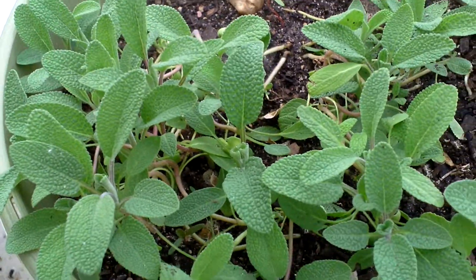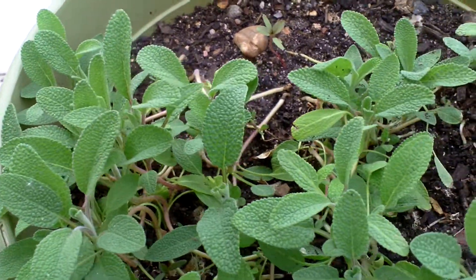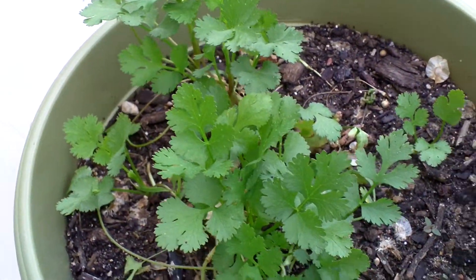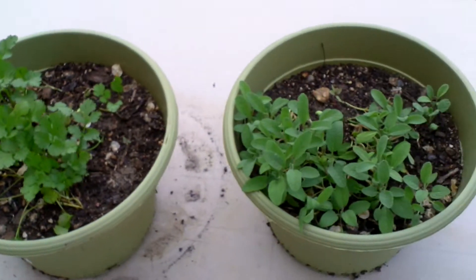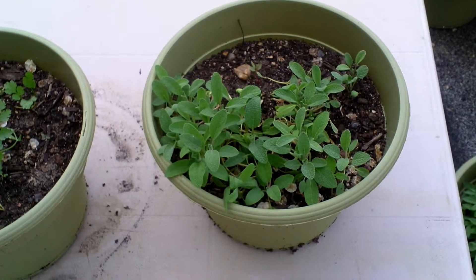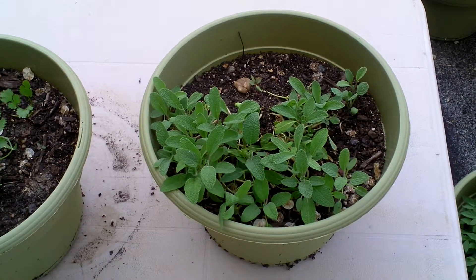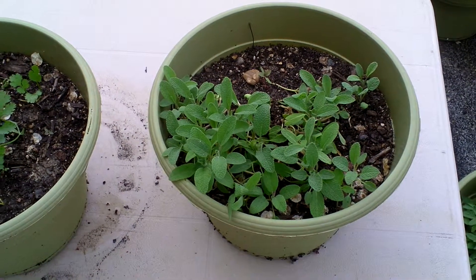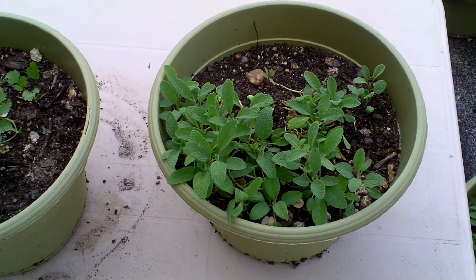I'm gonna leave this in here and we're gonna see exactly how well it does in the eight inch pot. Nothing beats fresh herbs when you're cooking. This is Dave the Family Farmer — subscribe to my channel, check it all out. We're having a lot of fun here. Y'all take care, God bless, and goodbye.